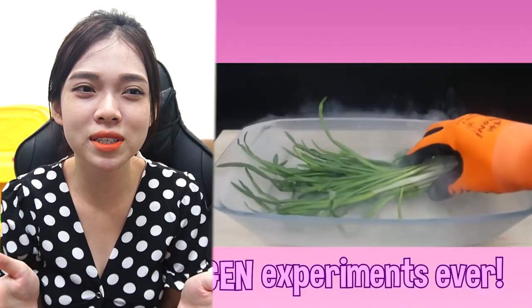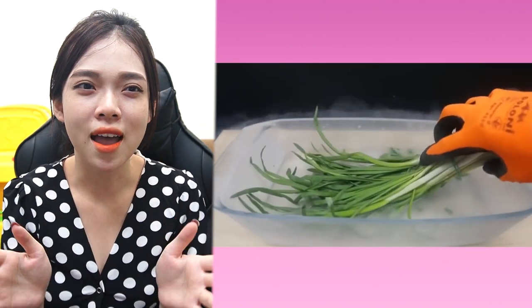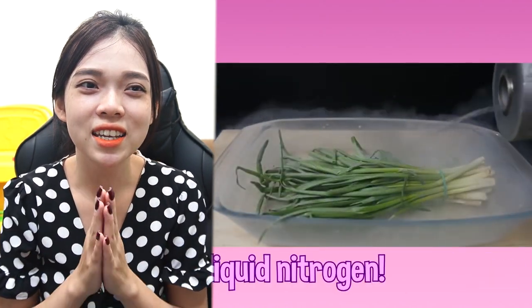Today I am going to talk about a crazy experiment that not everyone has experienced. It is channeling everything with liquid nitrogen.